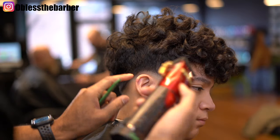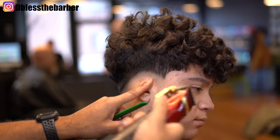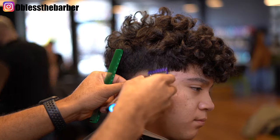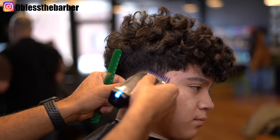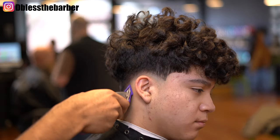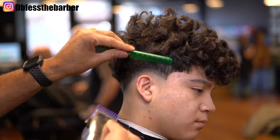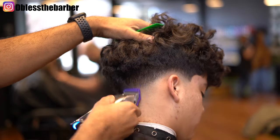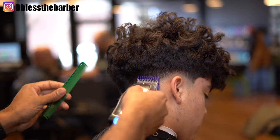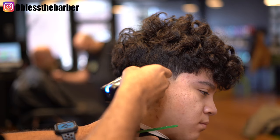Using the corner of your blade is your best friend when it comes to doing a low condensed fade like this. When you use the full blade you end up taking the fade a little bit too high or you're not able to control yourself as much. Same thing — I go in with my number one guard on my Andis Master and do the same thing, cornering the blade, not using the full blade.